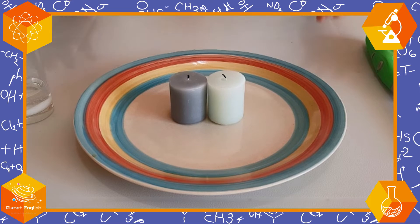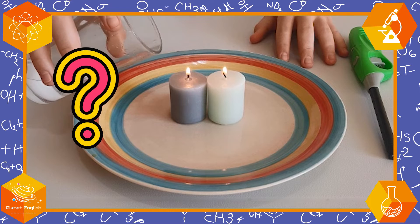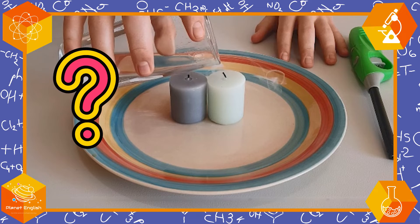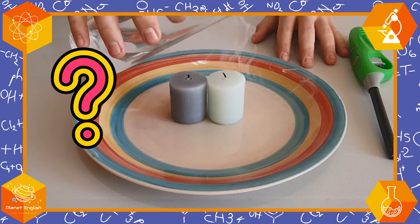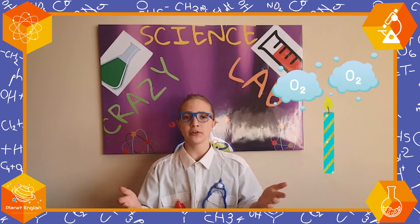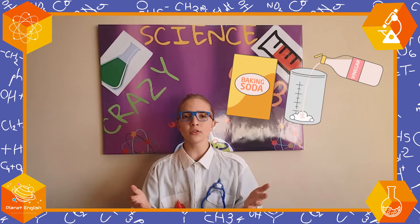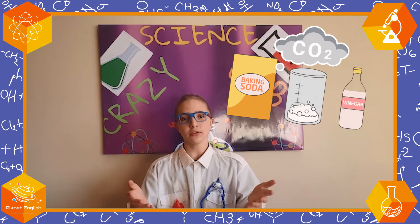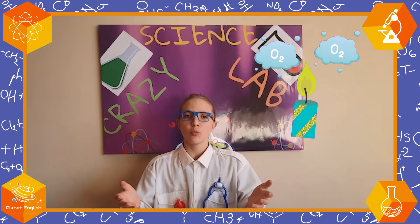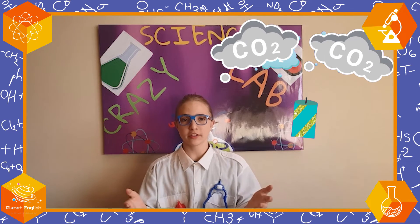Let's see how this works. For a candle to burn, it needs oxygen. When we mixed the bicarbonate of soda with the vinegar, we created CO2, carbon dioxide. And the candle couldn't burn when we poured the carbon dioxide over it because there wasn't enough oxygen.